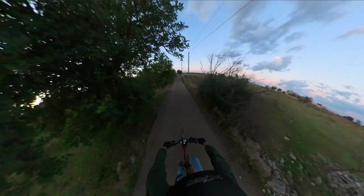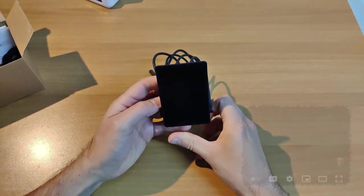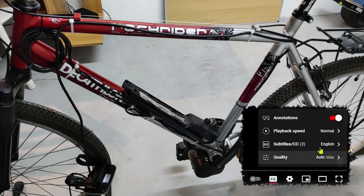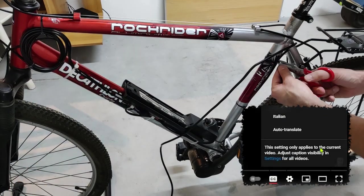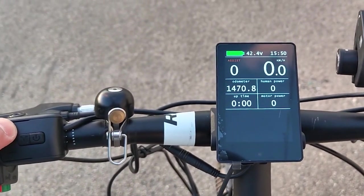Hi everybody, this is Luke. You might have spotted a video about the open source firmware with the 860C display on a TSDZ2. That video was made for French speakers and I promised I would have done another one in English. So, even if I'm a bit late on it, let's get started.